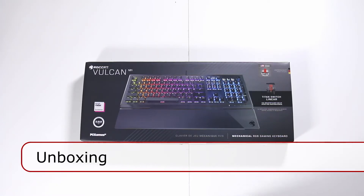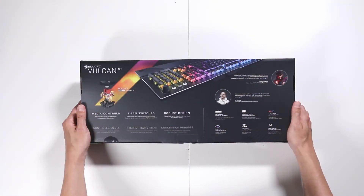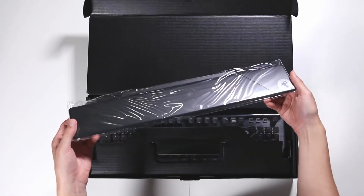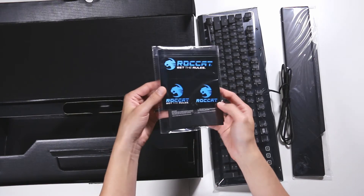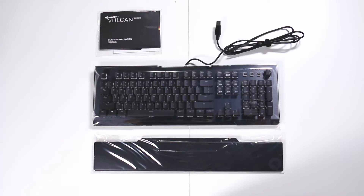The front of the box shows you the kind of switch it has. This is the Titan Switch Linear, which is the red one. And this is the back of the box. We have the wrist rest, the keyboard, a quick install guide, and behind it a couple of stickers, which is awesome. And that's what comes in the box.